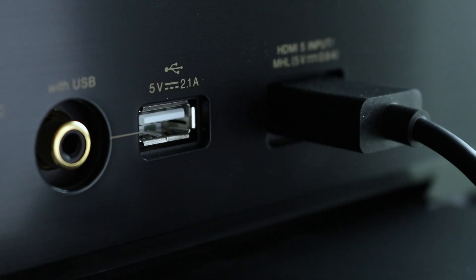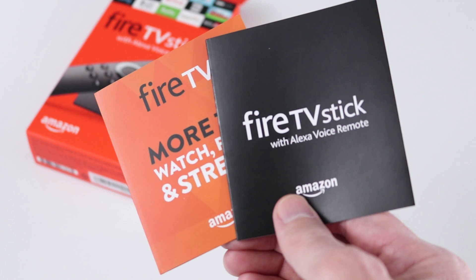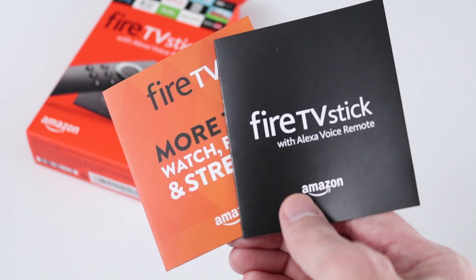There's also a USB cable and power adapter. If your TV has a USB port, you can use that to power the stick — though it'll power down each time you turn your TV off and have to reboot when you turn it back on. If you use the power adapter, it'll just go to sleep. Lastly, you get documentation including a quick start guide.